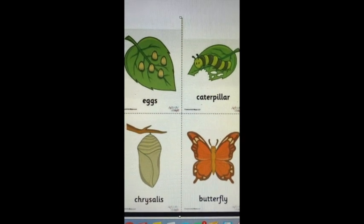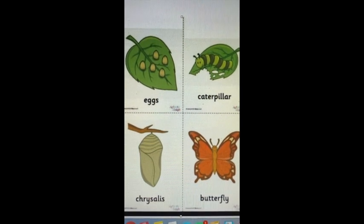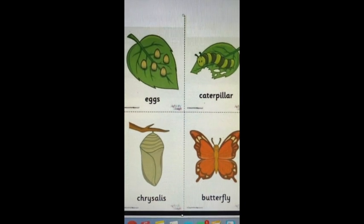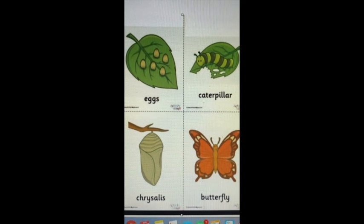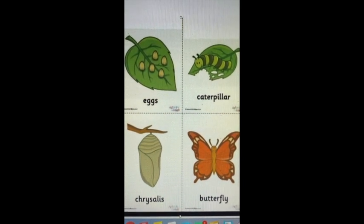A chrysalis and pupa have the same meaning. Sometimes you might hear the word cocoon, but a cocoon is for a moth. Butterflies make a chrysalis. Pupa and chrysalis mean the same thing. The next stage is the butterfly.